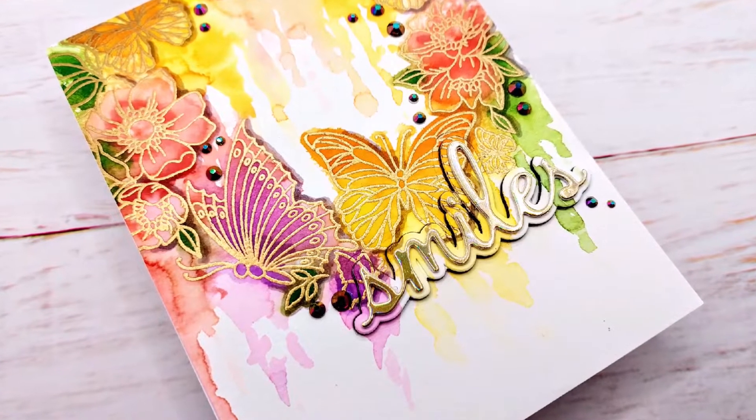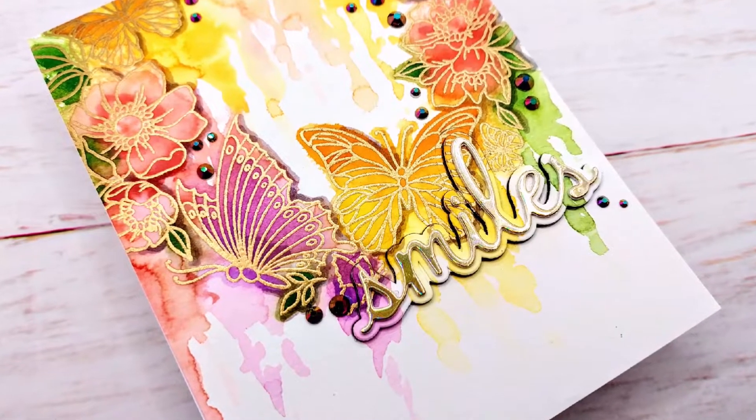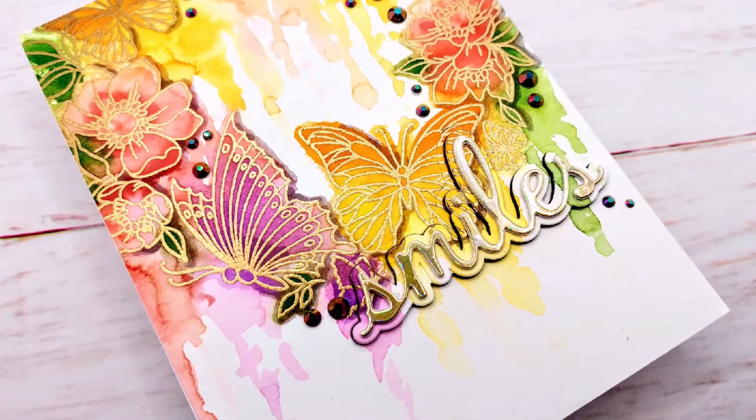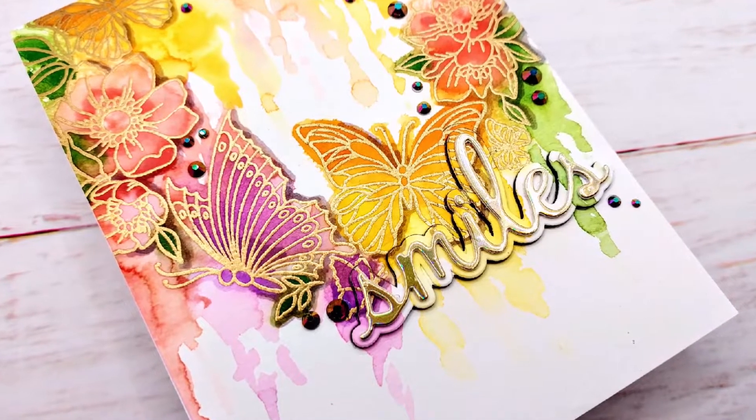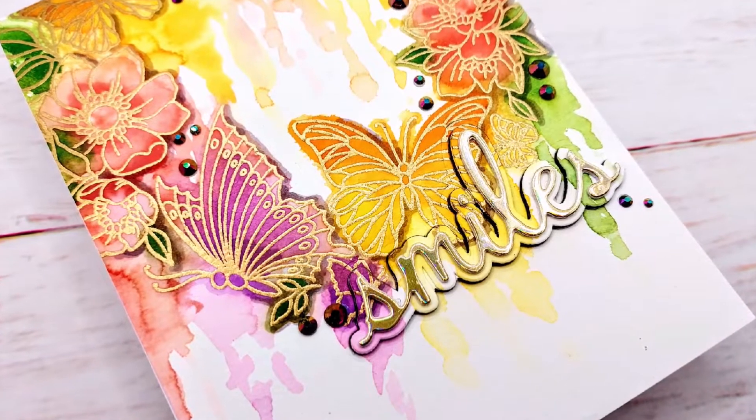Hello, Crafty friends! I'm Lien from Studio Gato, and as always, I'm very happy to be on the Crafty Meraki YouTube channel today. I am using some stamps from Crafty Meraki and some inks and re-inkers by Pinkfresh Studio to paint this image.